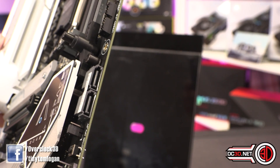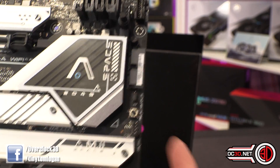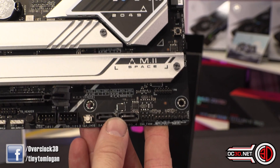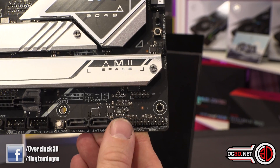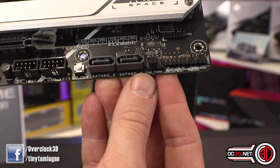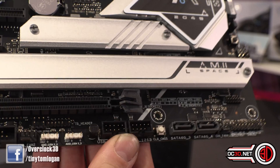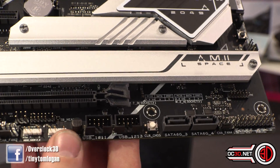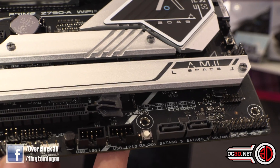Only two SATA ports. You do get a power button there, another fan header there, two more SATA ports down the bottom but they're obviously vertical rather than horizontal. Another fan header underneath. Two internal USBs, and then two addressable RGBs there, and another fan header here.